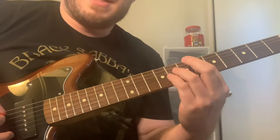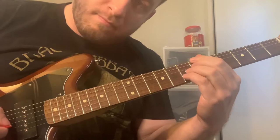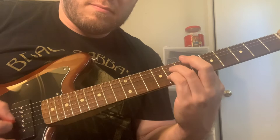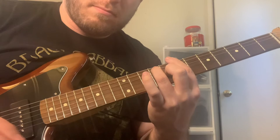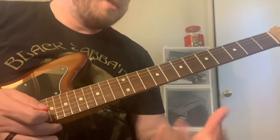So here it is again, slow. [plays slowly] Up to speed it would sound like this. [plays at tempo]